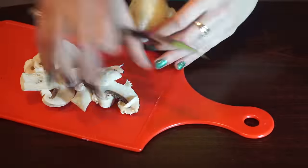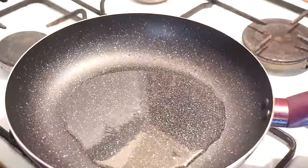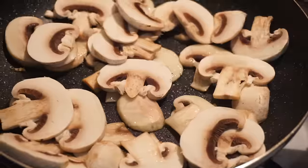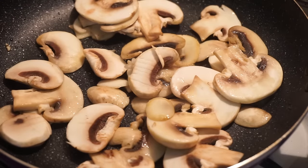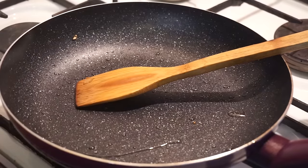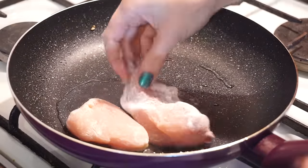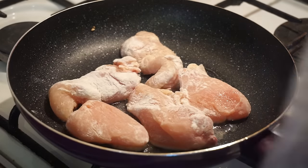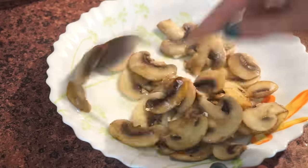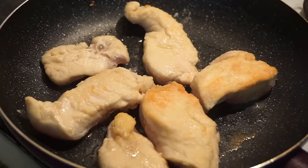Now we need to slice our mushrooms. Get your frying pan, pour out 3 tablespoons of oil and place your mushrooms there. Fry them until they turn golden and then move them into the plate. Add 2 tablespoons of oil again and time for chicken to be cooked. If you still have flour in your plastic bag, just pour it out into the plate with mushrooms. Chicken should be fried 1 minute from each side.